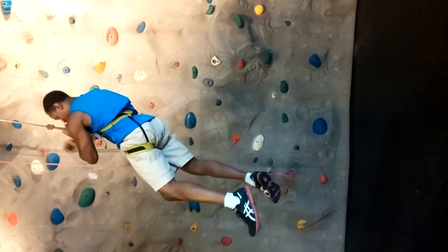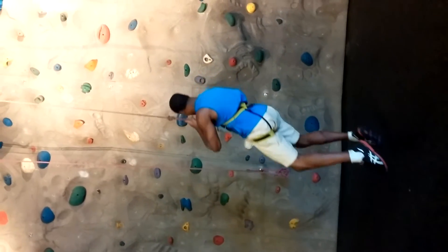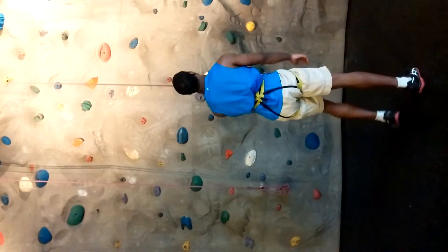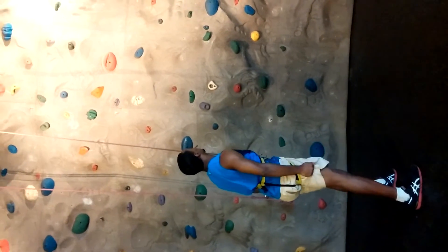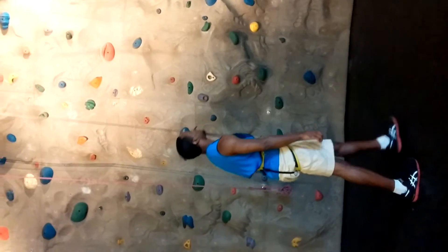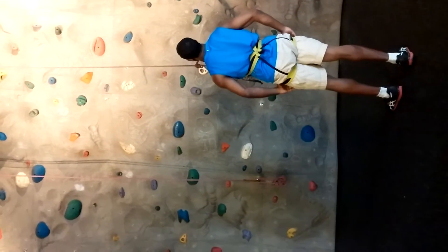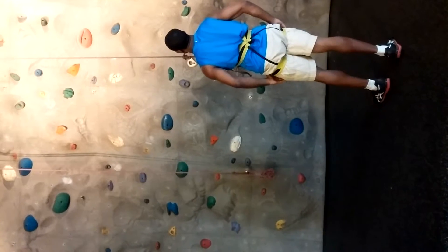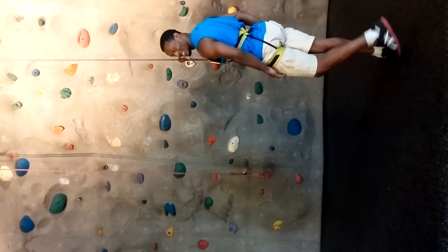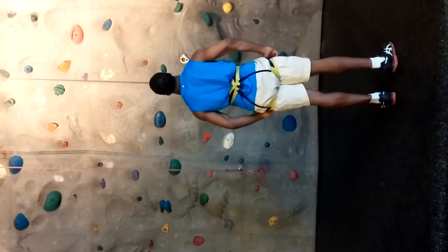You want to go back now? Yeah. I would try to stay away from that right side right there. You can use any of them, you can go anywhere.